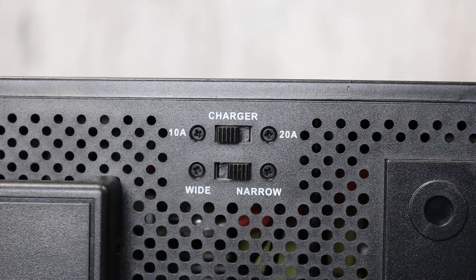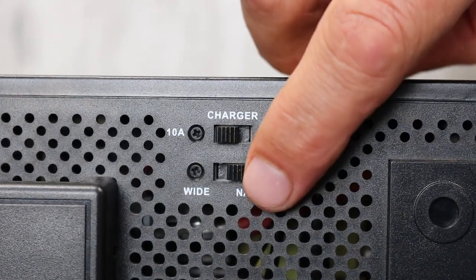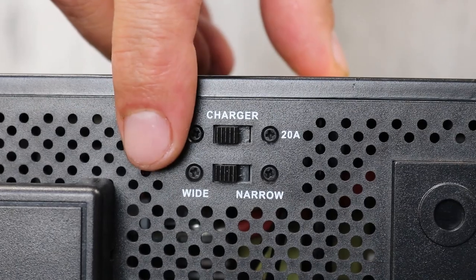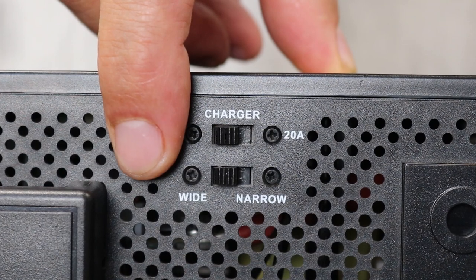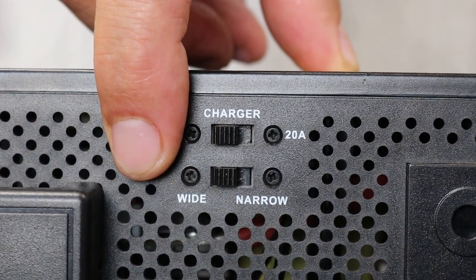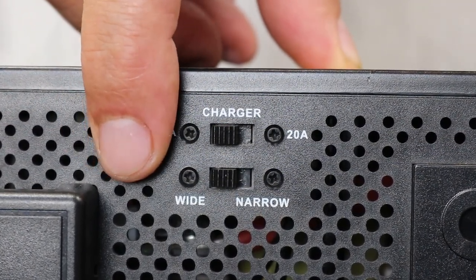If you have unstable mains power, select the wide setting. This has an operating voltage of 90 to 280 volts. Outside of this range the inverter switches to backup mode. The low sensitivity may cause a slight delay on the switchover.